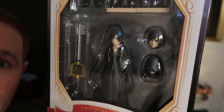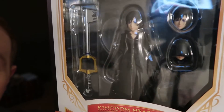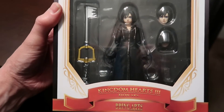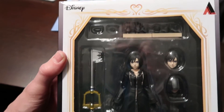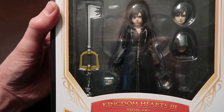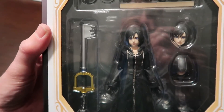Let me get you a good shot here up front of Shion — hopefully not too much glare. There she is in all her glory — amazing detail right there.